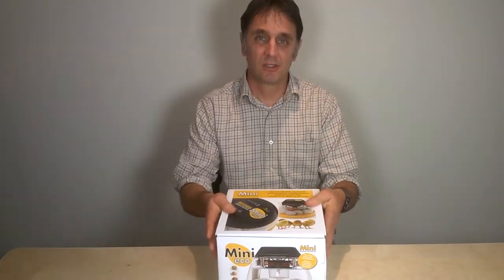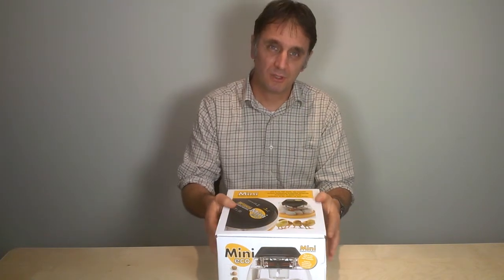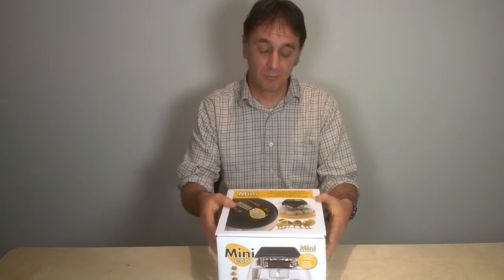If you're new to incubating eggs, hopefully this second short clip of five about our MiniEco incubator will give you the information you need about getting started and how to check temperature.